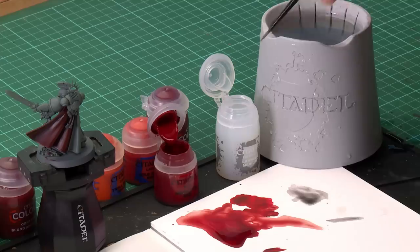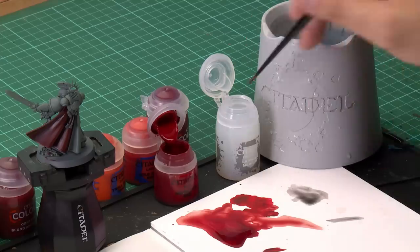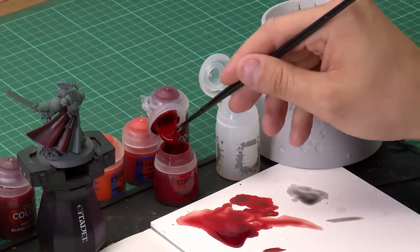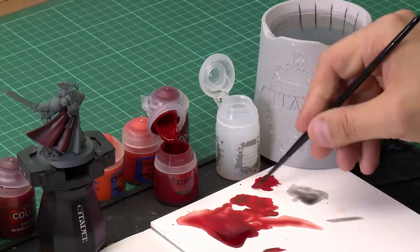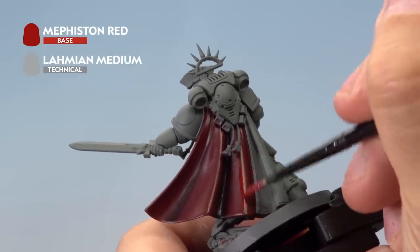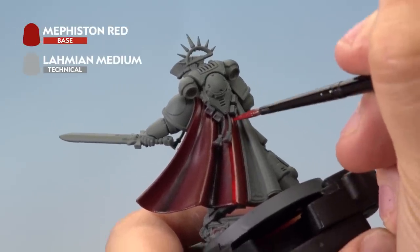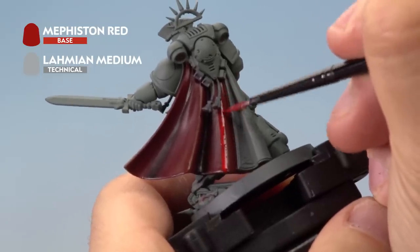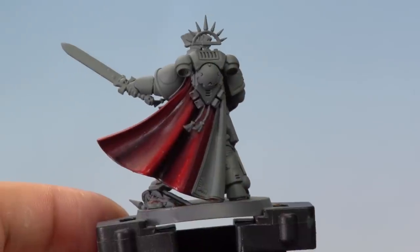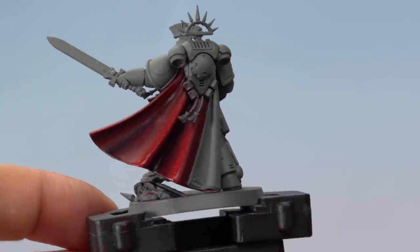We're going to start layering the raised areas with Mephiston Red mixed with Lahmian Medium. Using medium here thins the paint down so the effect is very subtle. Use a Medium layer brush for more control. Take about three brush-fulls of Lahmian Medium onto the palette, then one brush-full of Mephiston Red — nice and thin. Apply it to the very pinnacles of the raised areas of the cloak with a nice thin line. Once dry, it gives a really cool effect on the raised areas.